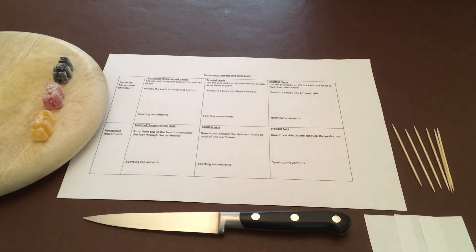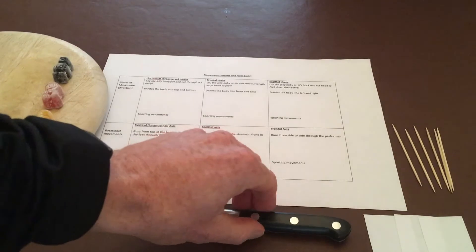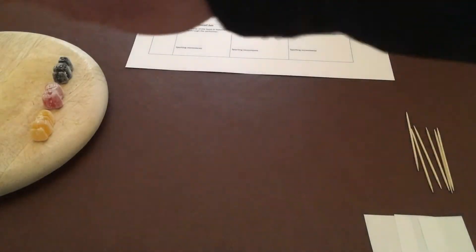I'll photograph the sheet and add it to this video so you can copy it and make your own. If you do this at home as a student you can set yourself up, or if you're a teacher you can use this video to help you. First, you're just going to follow the instructions.